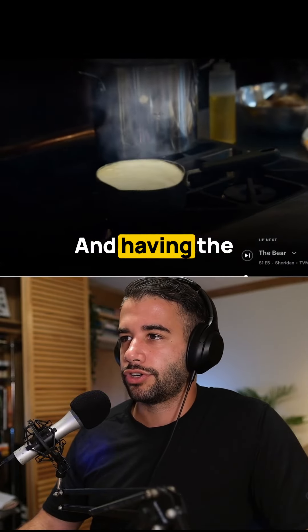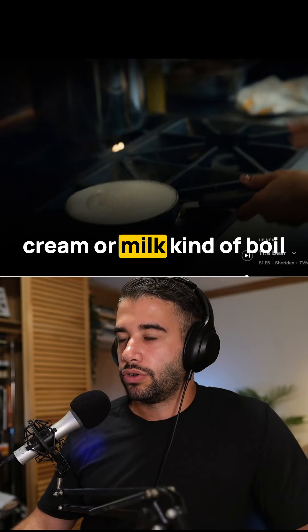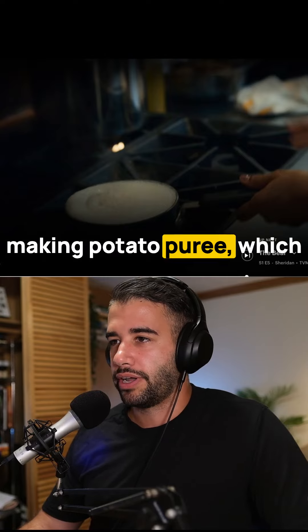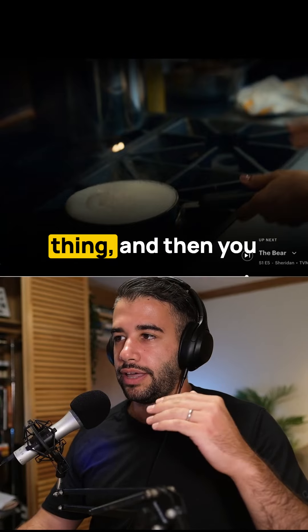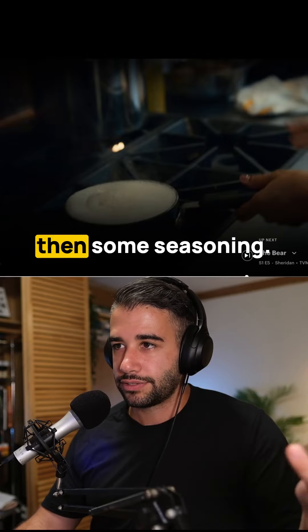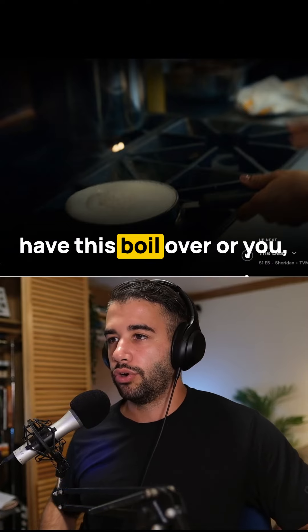She's making potato purée, which is a combination of riced potatoes — you cook them and push them through a ricer, then add butter and usually milk or cream, plus some seasoning. Sometimes you'll season the milk. If you ever have this boil over, or it looks like it's going to boil over...